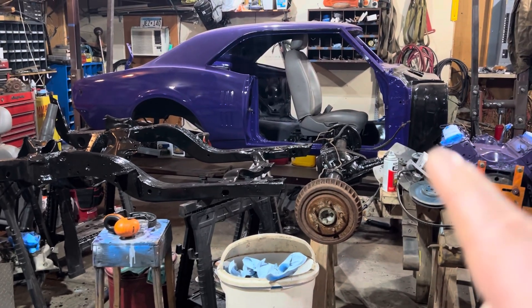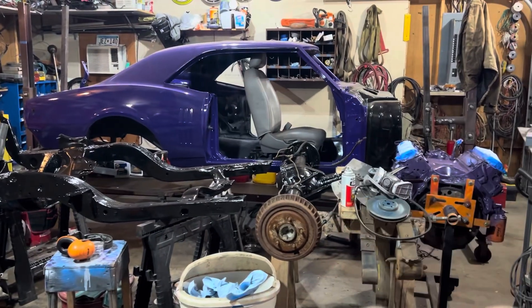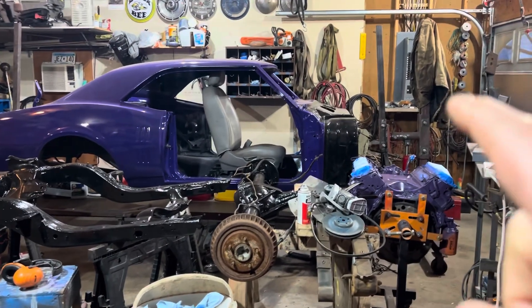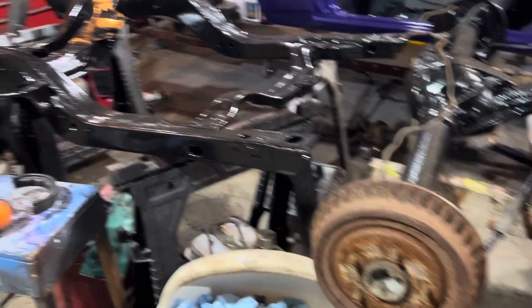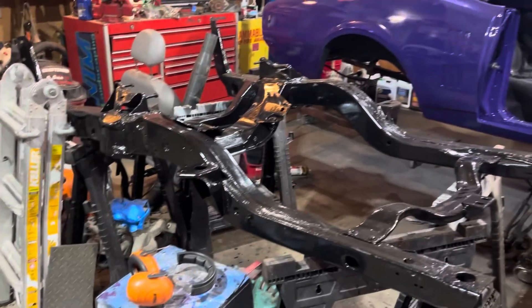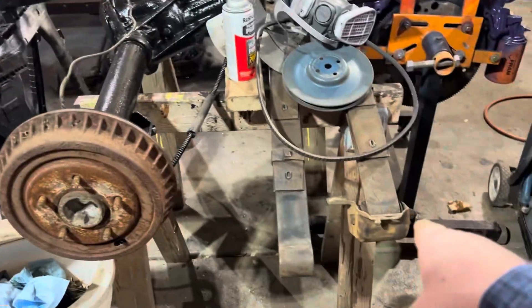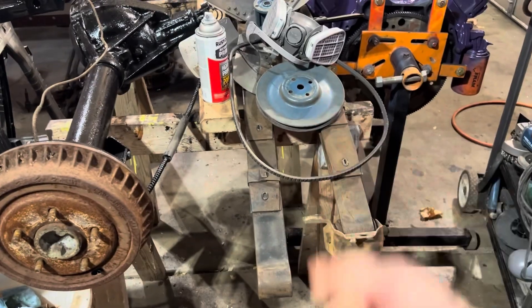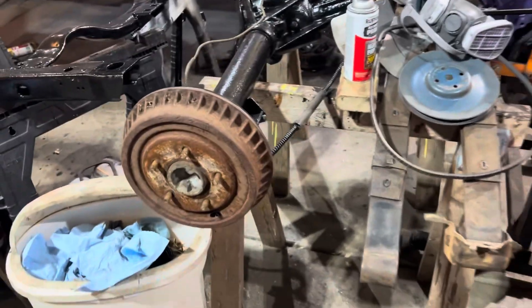I've got an itch. I want to get this car back down on wheels. I want to get it off the shell, off the rotisserie. I want the subframe on it, I want this rear end back on it, and I want it on the ground. It's going to be hard to do, considering I don't have tires for it yet, and I don't have suspension hooked up. I still need parts for the rear springs and still got to paint them. This probably isn't realistic, but we're going to go down trying.